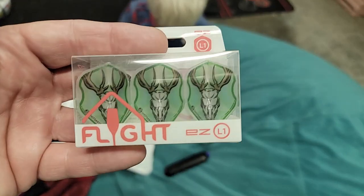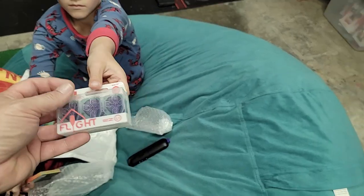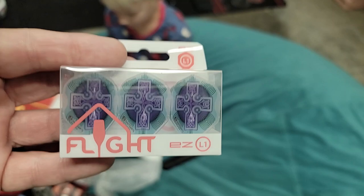We got some more flights — some new ones. Those look like the Druid flights. Those are really cool. I want another set of flights. Very cool. Anything else in there?